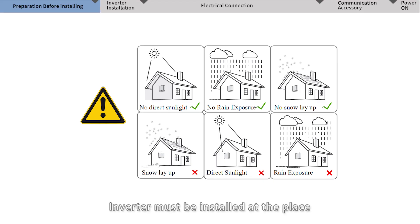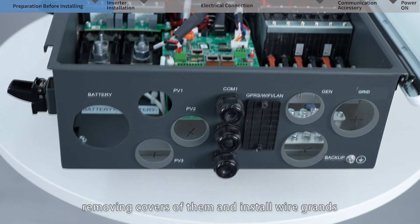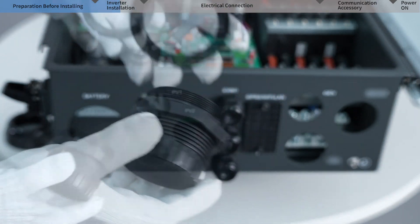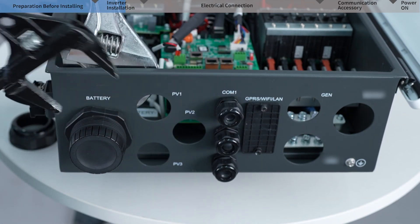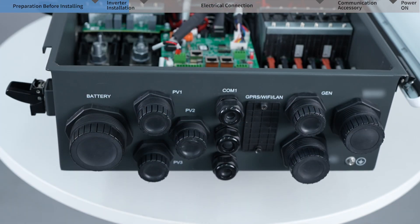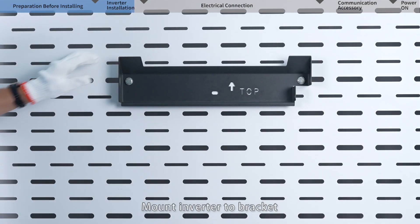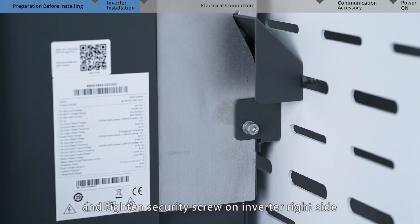The inverter must be installed in a place free from direct exposure to sunlight, rain, and snow, with enough space and good cooling conditions to ensure performance and longer lifetime. Before mounting the inverter, check the wire ports to be used, remove covers, and install wire glands, tightening each with wrenches. Take out the bracket and mount it on a suitable support, then mount the inverter to the bracket and tighten the security screw on the inverter's right side.